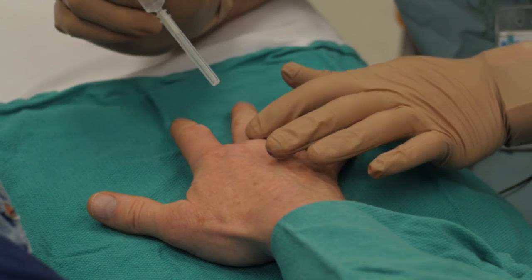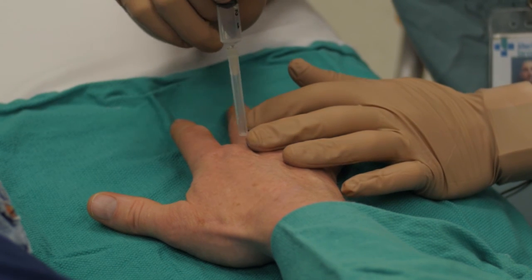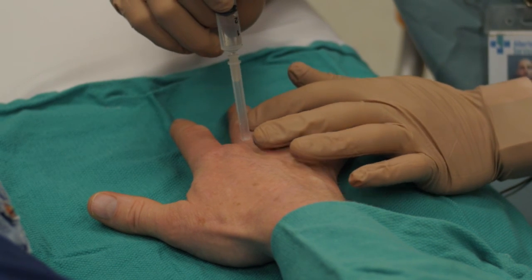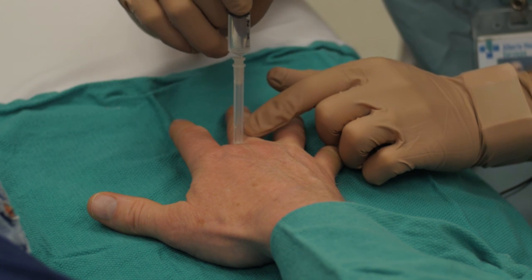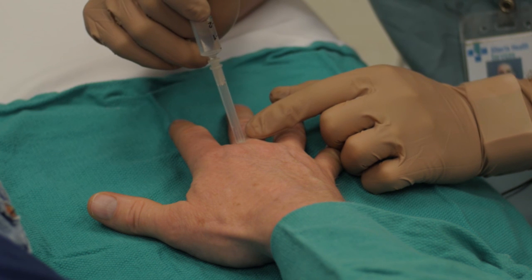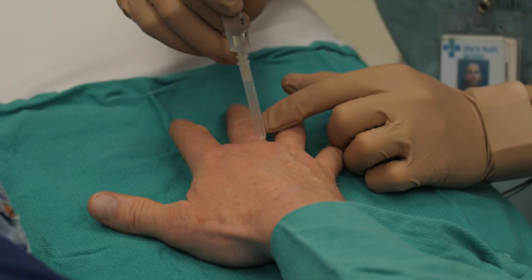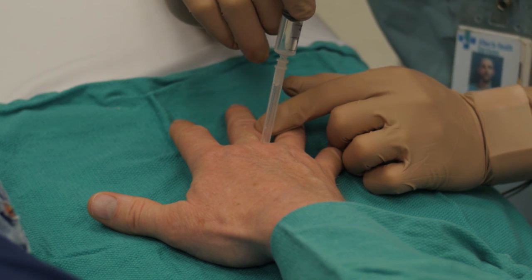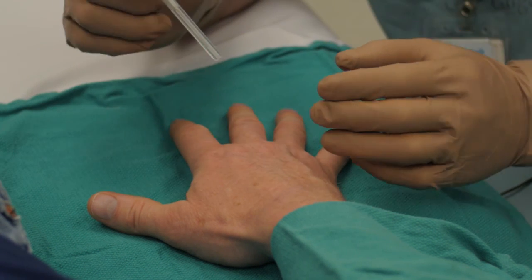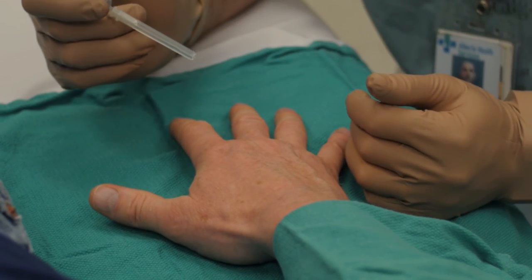Doing those things, we're going to come down right at the base of the digit. You can either do two pokes — break the skin here, come down laterally. You want to go approximately two-thirds of the way down the proximal phalanx, then anesthetize on that side, come across, and do the same thing on the other side. Doing both of those pokes, you should get a very good anesthetic of the digit.